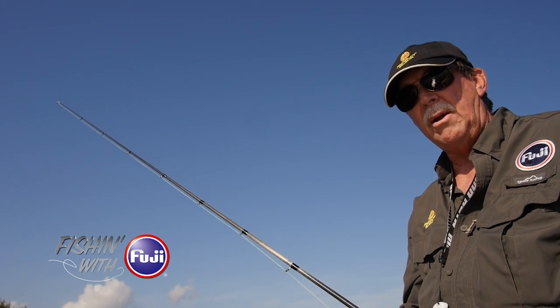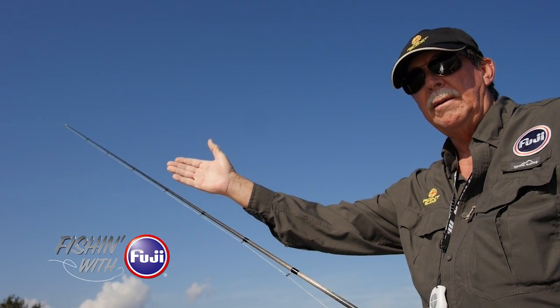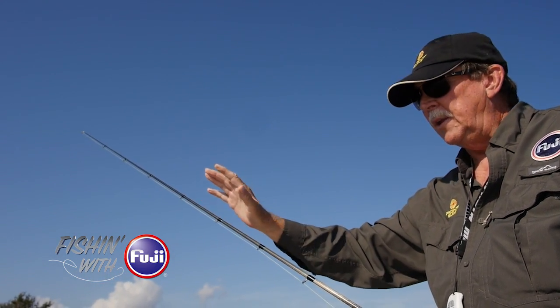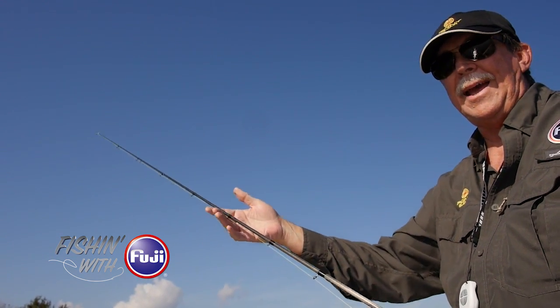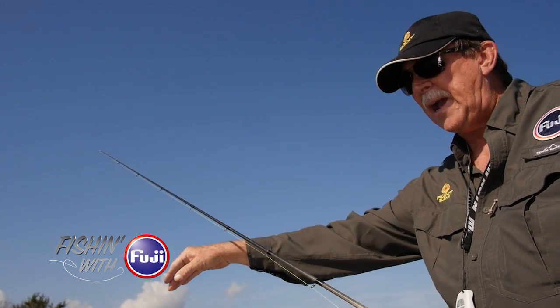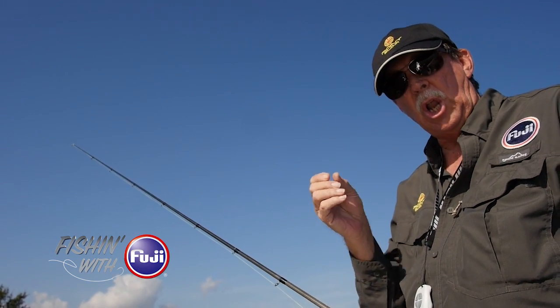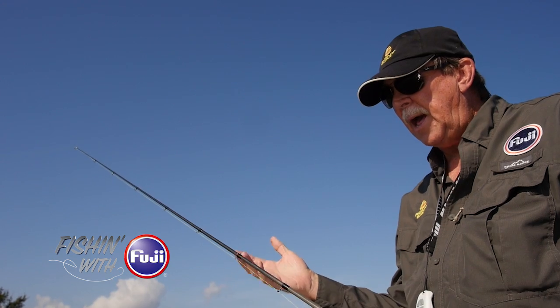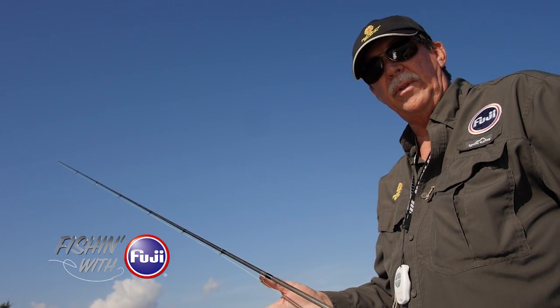Whether it's the new guide concept or the KR concept, both will get you to a point where your line is running smoothly along the blank and maintaining more lure energy. You'll have more sensitivity, and normally when you use the concept you'll have to add a guide or two to keep the line off the blank under bend — and that adds power to the rod. You want to make sure the line tracks the bend of the rod, so you may have to add a guide or two to assure that happens with a lower, smaller guide. There are a lot of benefits to keeping the upper portion of the rod light using small, low profile guides.